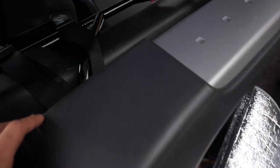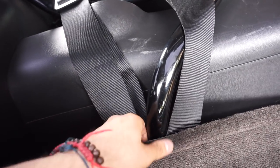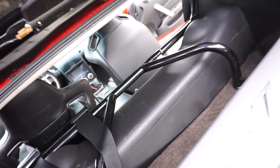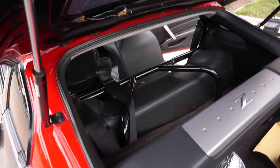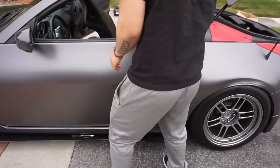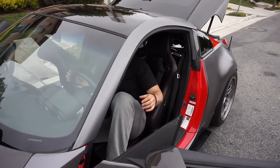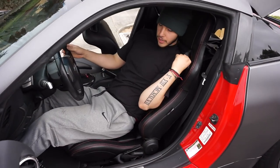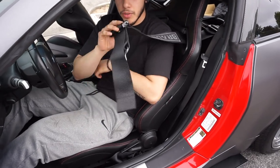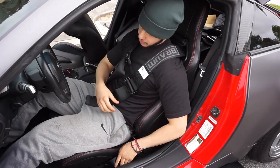I finally got it! You got the bar. I'm not sure if it's supposed to be like this, but it's the only way — race car life. It's still secure though, it ain't going nowhere. That's the back part. Let me get in and show how it looks overall. It's gonna take me a while to get used to the harnesses — for sure it's gonna take me longer to get in.